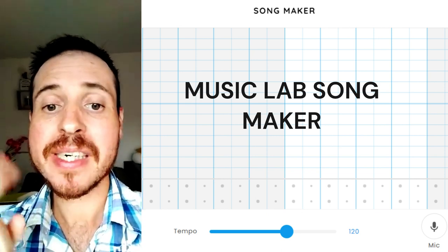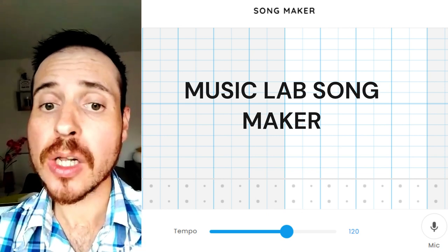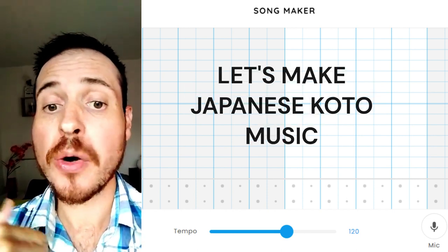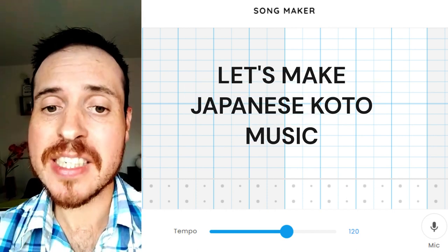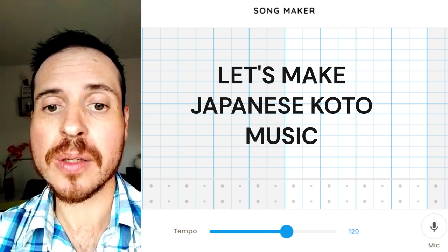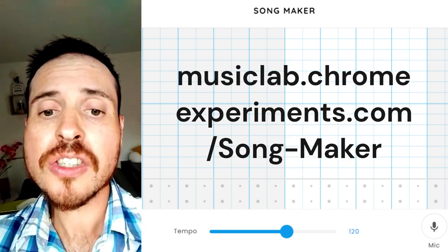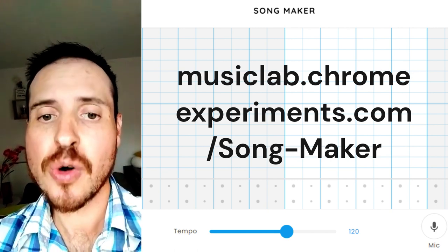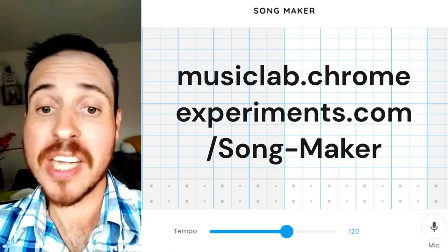MusicLab Songmaker is a website by Google to make music. Let's try to make an oriental Japanese music with this tool. If you want to try it, it's on musiclab.chromeexperiments.com.